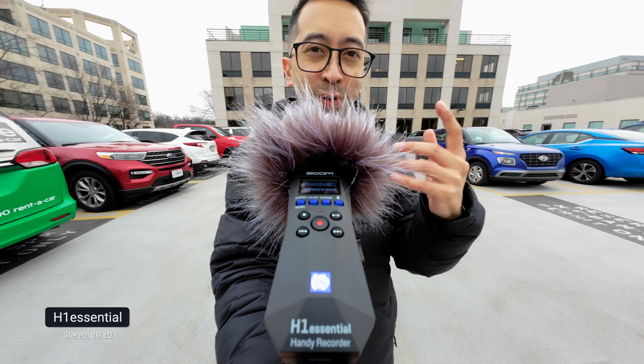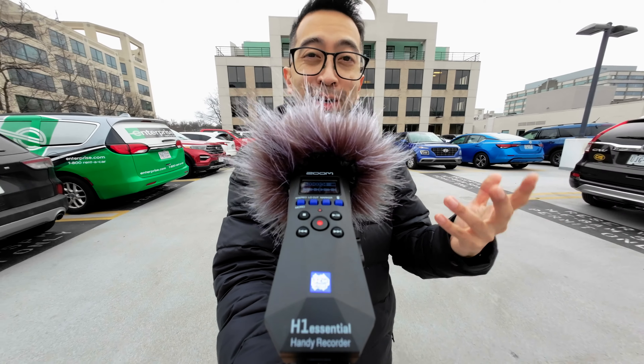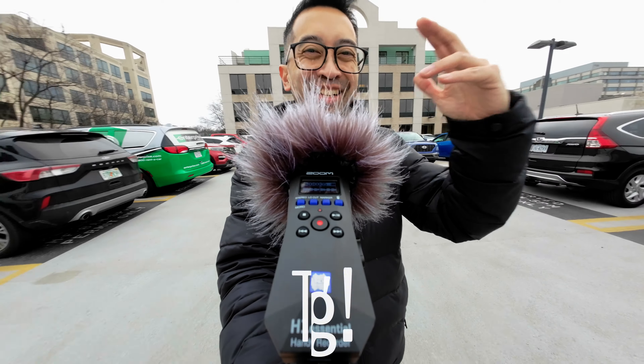It's definitely needed when you're using the Zoom H1. Anyways, let me know if you have any questions. I'm tired, I'm headed home. See you.